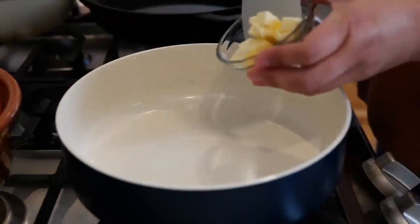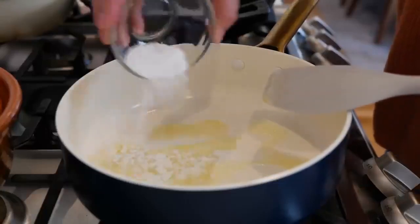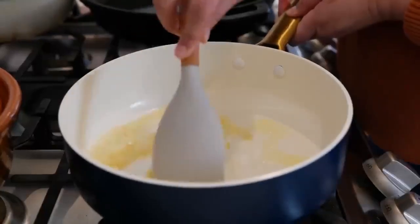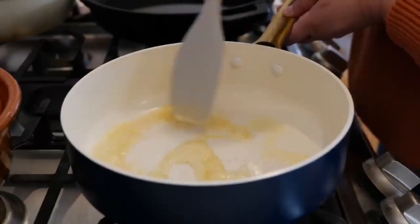Place your burner on medium heat and add your butter. Once your butter melts, add your all-purpose flour. Give that a loving mix and continue to cook for about 10 to 15 seconds. Be careful because you do not want to burn what we have going on.